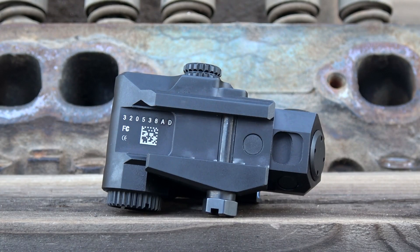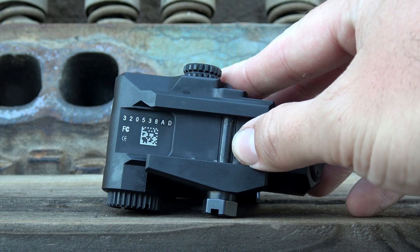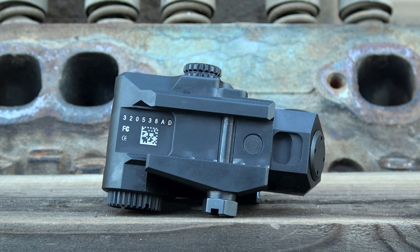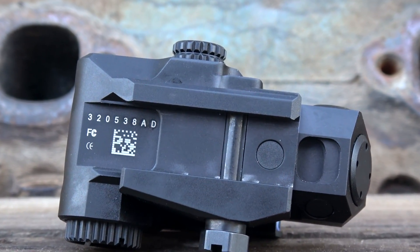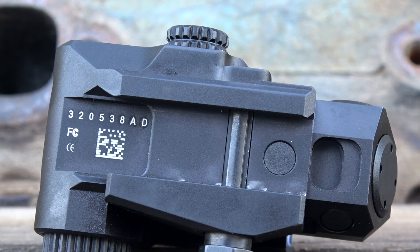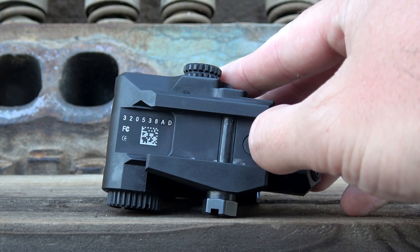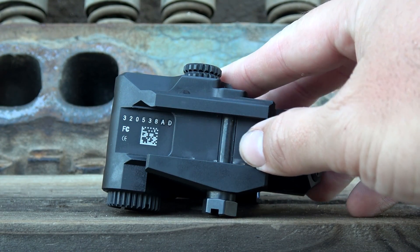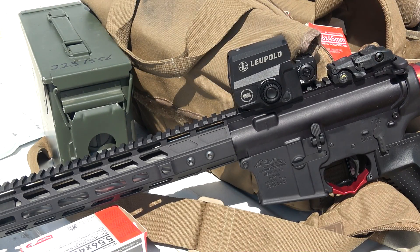It also has an integrated Picatinny mount. One of the nice things about this particular mount is that it holds on to a large section of rail — not just a little thing that grabs one T-section. This is about an inch and a half long and holds on to about three T-marks on the top of your rail. Also, what looks like a rounded section that goes into the Picatinny rail is actually flattened on both sides, so if you push it forward while tightening it down, you know you're going to get a good index with the top of your rifle.